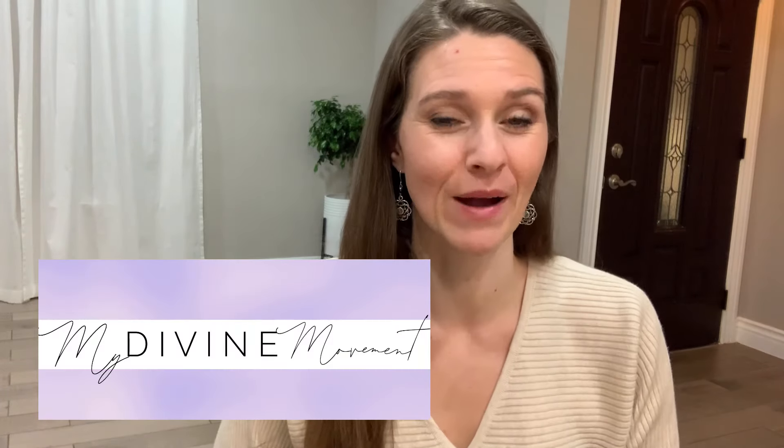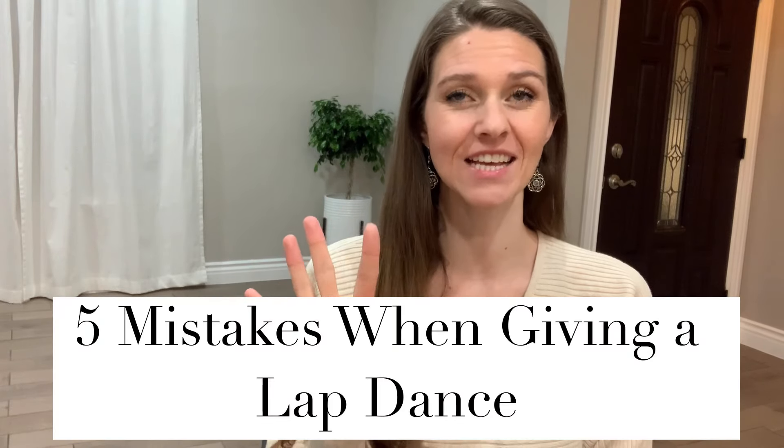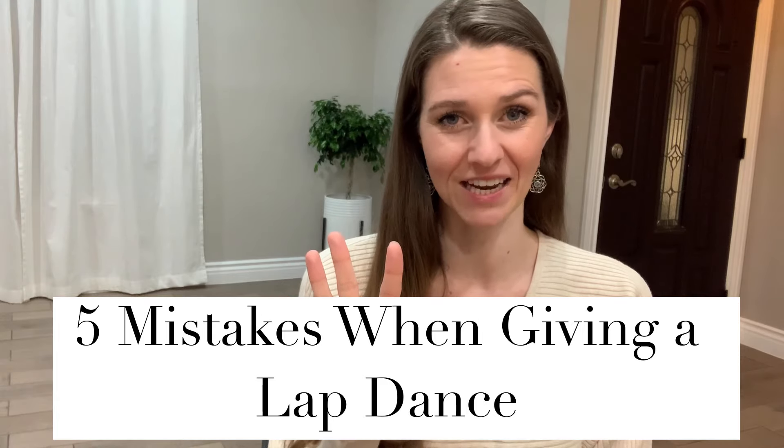Hey beautiful, it's Brielle with My Divine Movement and I'm so excited to have you here today in this video to go over five mistakes you do not want to make when giving your partner a lap dance.